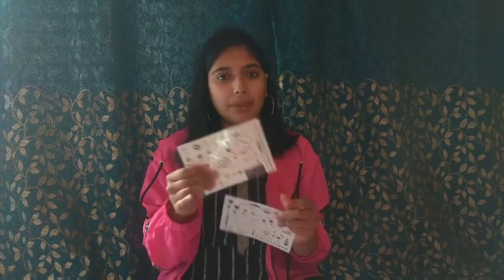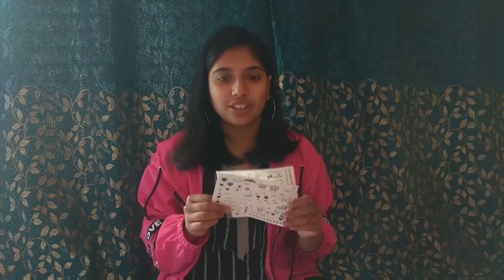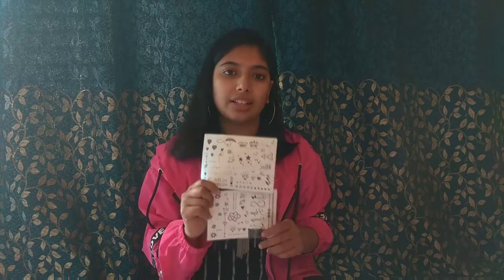How to use them: the instructions are written on the wrapper. You place it on your hand wherever you want to wear it, then tap it with a little water and it will be fixed. So if you can't get a permanent tattoo but you love the look of tattoos, you can definitely try these — they are worth it.